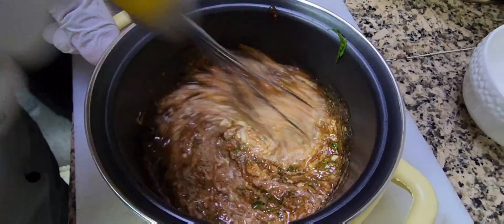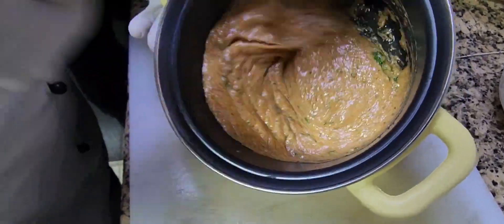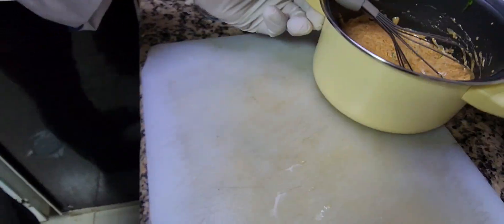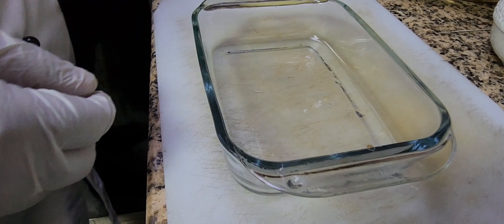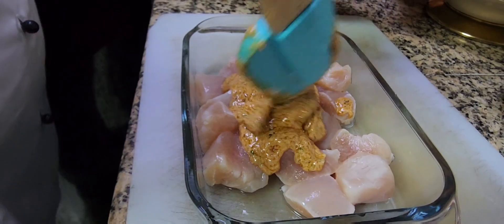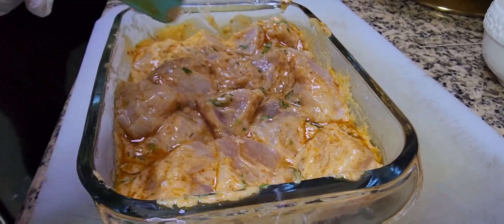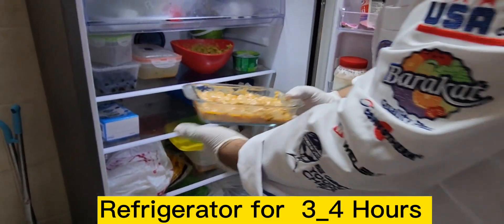Then olive oil and lemon juice. Now I'm going to mix all together to make the marinade sauce. The marinade is ready. Now I'm going to add the chicken into the marinade. After marinating, you need to keep it in the fridge for three to four hours. Here we go, putting it in the fridge for four hours.